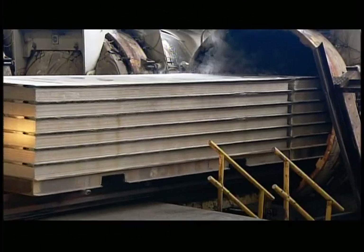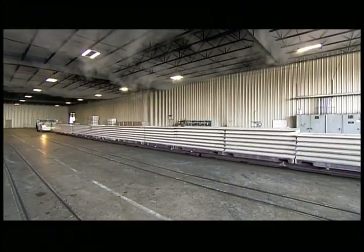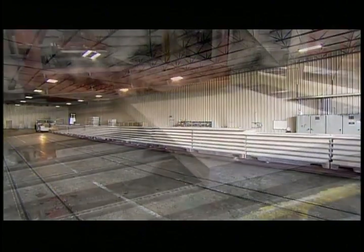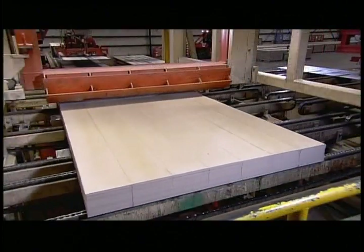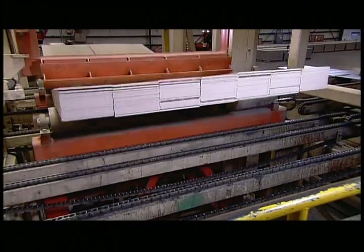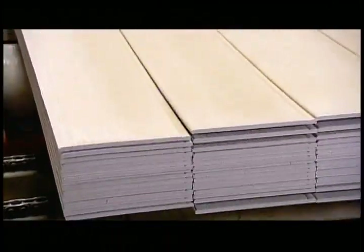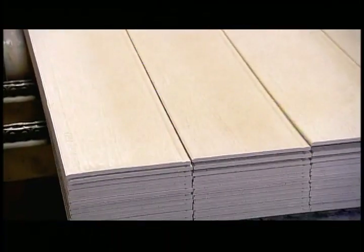Then they load the pallets of cement siding onto a rail car and it's onto the next station. Here, machinery does something they call stack breaking. During curing, the siding planks can get stuck together, so hydraulic cylinders lift and jostle them to separate them into individual boards.